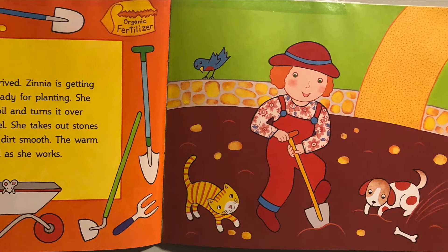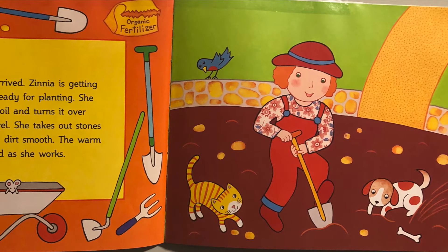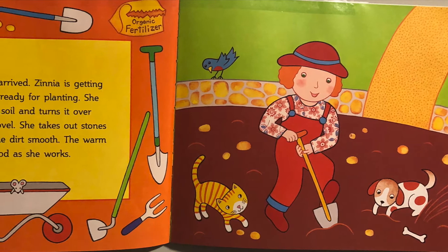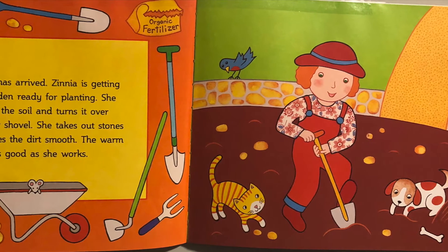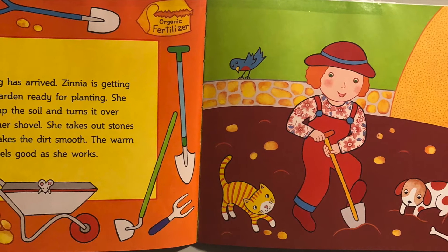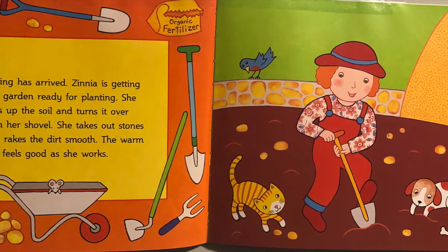Spring has arrived. Zinnia is getting her garden ready for planting. She digs up the soil and turns it over with her shovel. She takes out stones and rakes the dirt smooth. The warm sun feels good as she works.